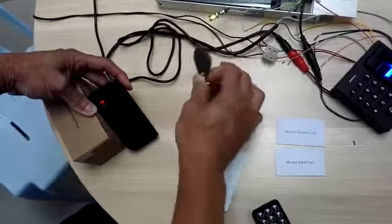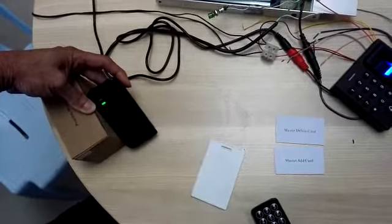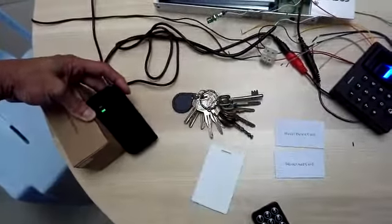Now you can see this card cannot access — the card has been deleted. Thank you.